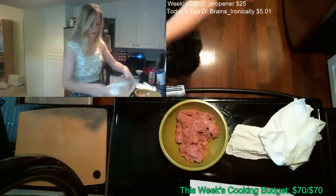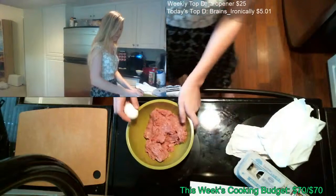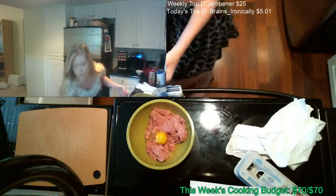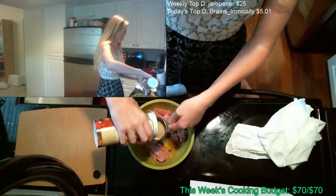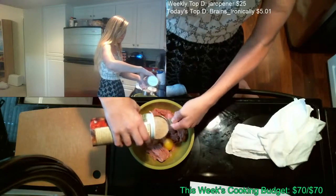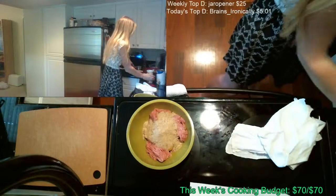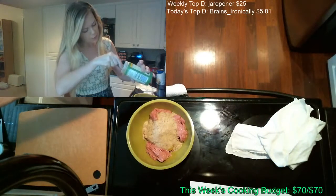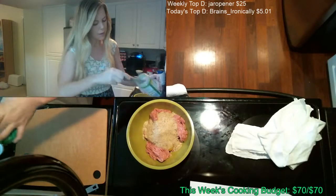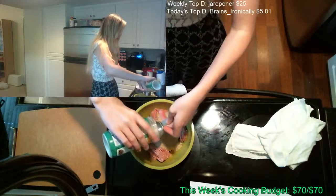I'm just trying to break up this grated parmesan because it's a little bit clumpy. There, that's better. I need to put about a fourth of a cup of this in here — roughly a fourth cup of grated parmesan.